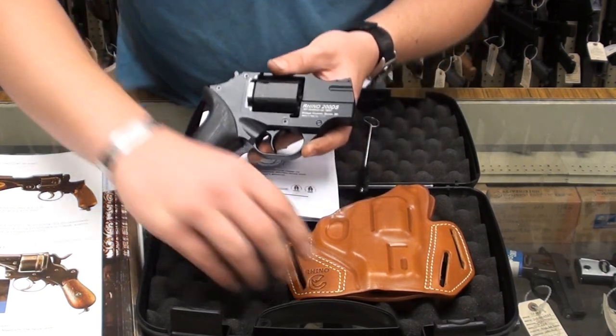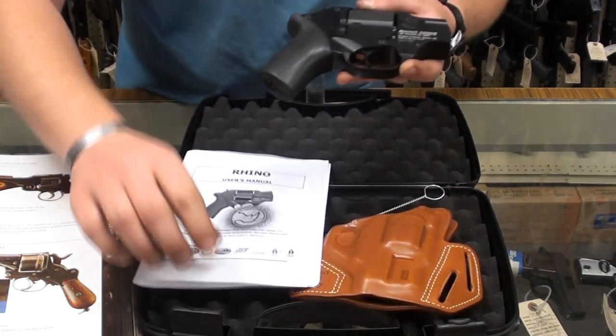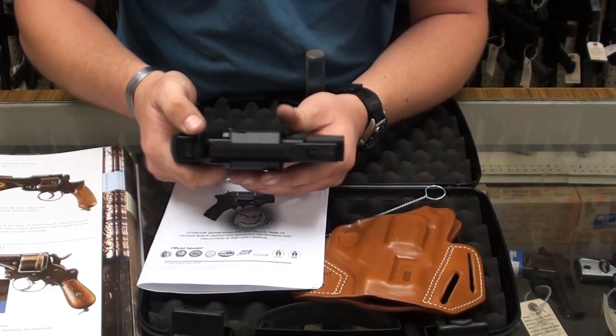Really neat little setup — you get a little leather holster with it, cleaning rod, instructions, book, but it's not the cheapest little setup in the world, but they're definitely neat.